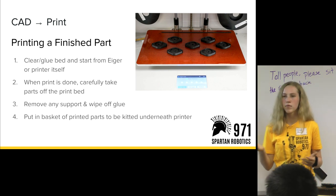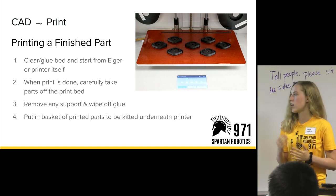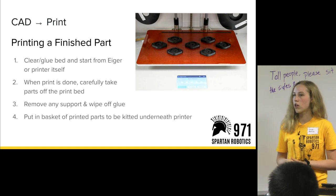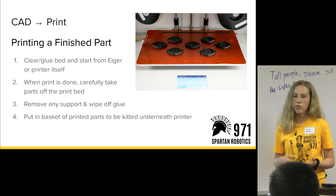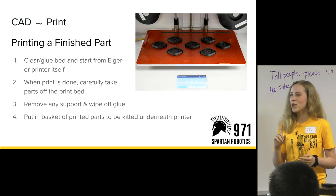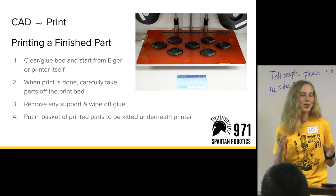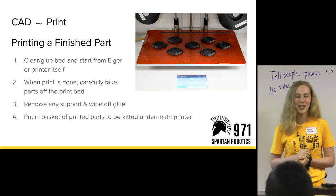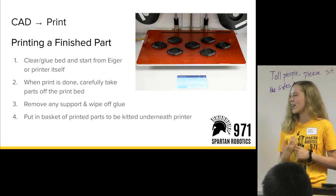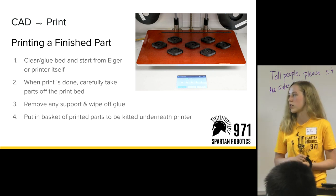Once you start your print, the Markforged does not have a heated bed, so we have to apply glue to the bed. It has a light fuse with the material printed so all the layers stay down in the same shape they were intended to be. When we're done, we take the prints off the bed and wipe off the glue — if you touch the timing belt clamps, the moisture in your fingers means you can probably feel they're a little sticky. That's why it's really important to take the glue off. Then we put them in a basket of parts, they're inspected, and kitted into whatever assembly they need to be.